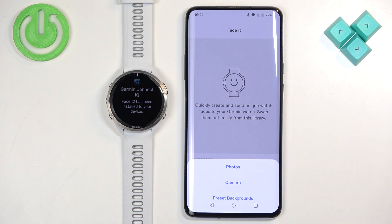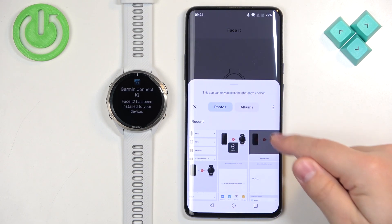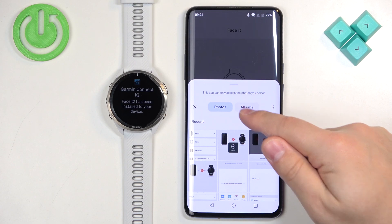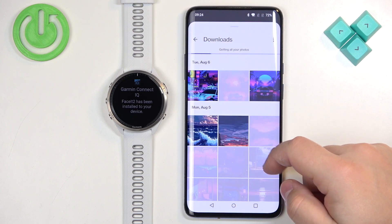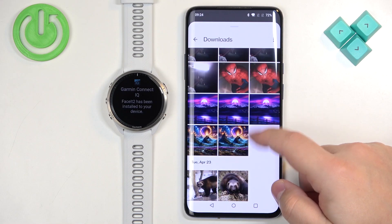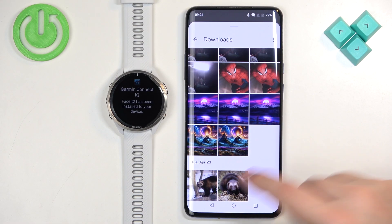The Preset Backgrounds option provides custom presets from Garmin that you can use if you want. I'm going to use the Photos option. It will open the album or photos app. Here we can select the album — I'll select Downloads and look for something. Let's say I want this picture as a watch face. To do it, select the picture.